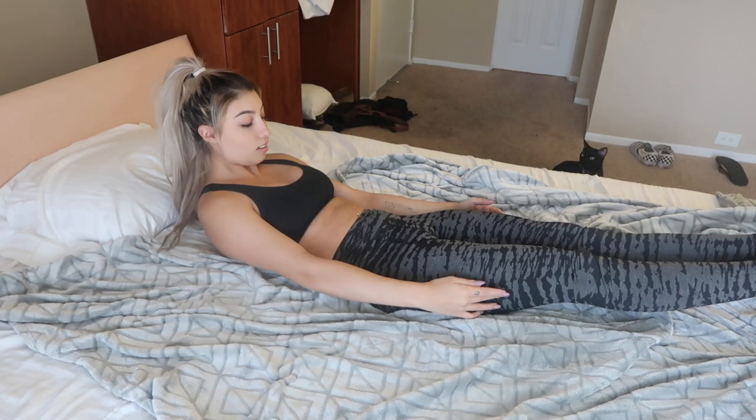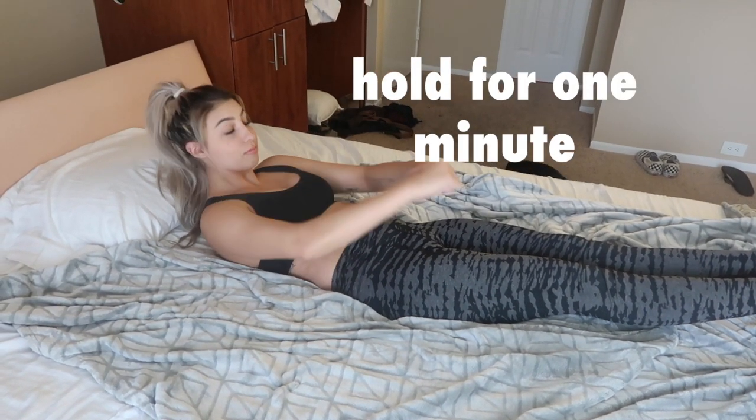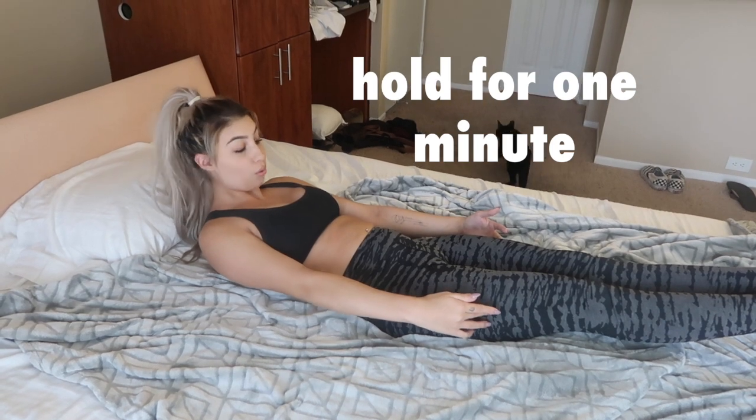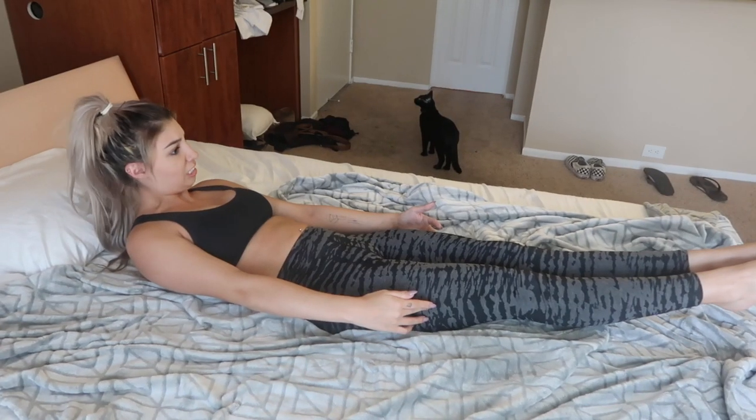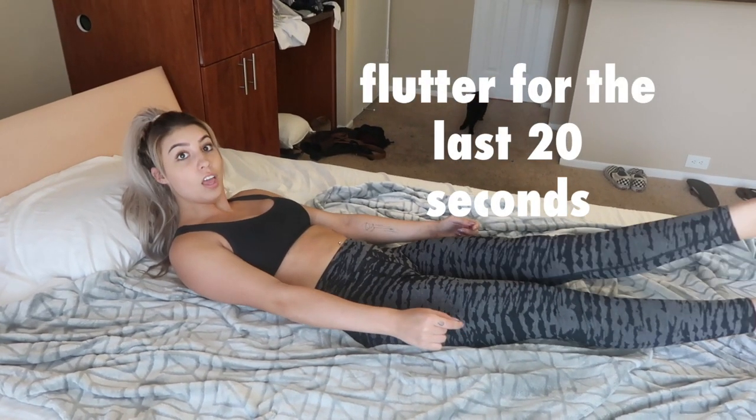The hollow body hold works your entire core. Make sure your back is flat on the floor, your heels are up, and your head is up as well — hold it for at least one minute. Then flutter your feet for the last 20 seconds for an even more hardcore workout.